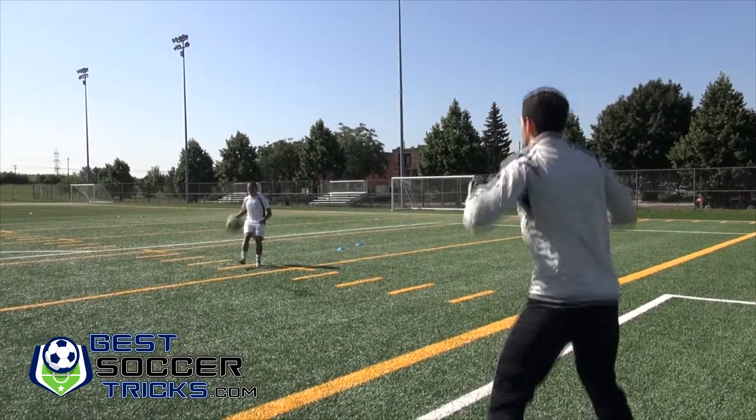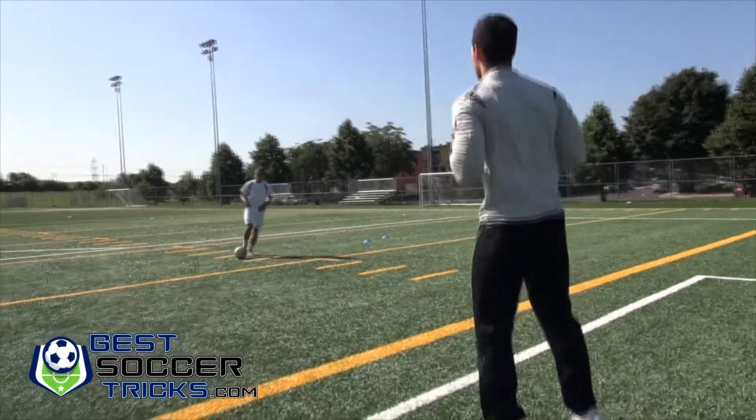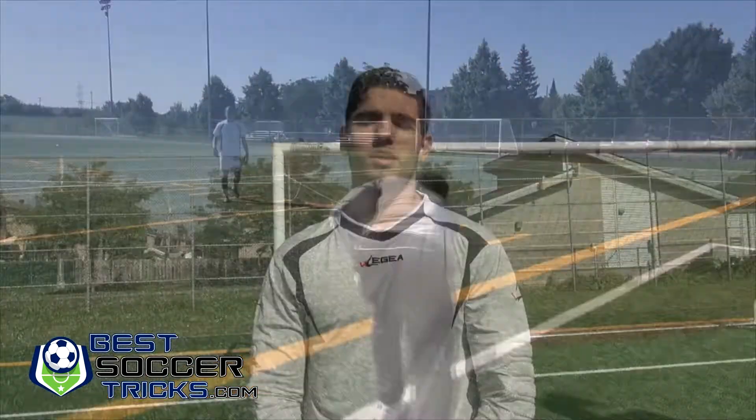Thank you for watching this video on how to catch the ball as a goalkeeper. It's one of the basic things you have to learn, and if you don't master it before you get to the pro level it's going to be very hard to control the rebounds. For more information, subscribe to the page at bestsoccertricks.com.